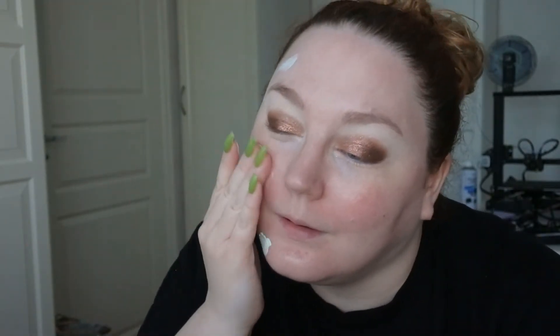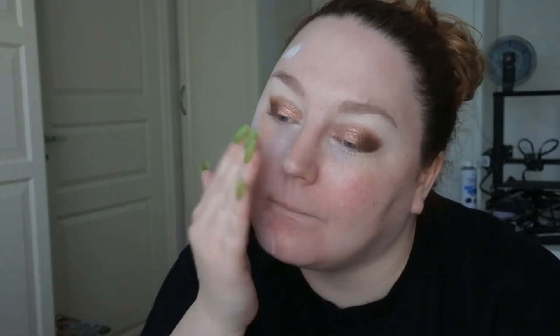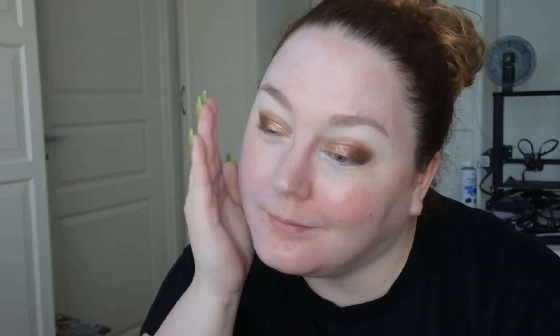I'm just going to apply the green primer to half of my face first, just to see. It has a little bit of fragrance to it. It did actually cancel out some of the redness, so I'm going to take it on the other side as well, and save the pore primer for another time. It kind of feels like it filled in my pores a little bit.